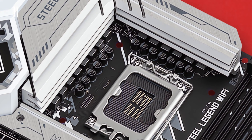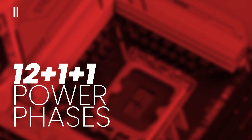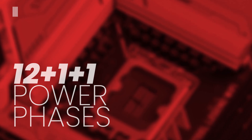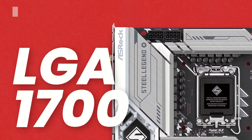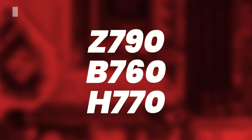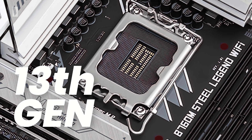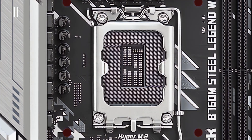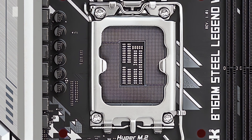Moving to the technical aspects, the VRM layout is composed of a 12+1+1 digital power phase design that guarantees maximum efficiency and power delivery. The board features the Intel LGA1700 socket, which is designed for top-range Z790 motherboards and the new entry-level H770 boards as well. The Intel LGA1700 socket supports 13th generation Intel Core processors and is backward compatible with 12th generation Intel Core processors, including Intel Core, Pentium, and Celeron CPUs.